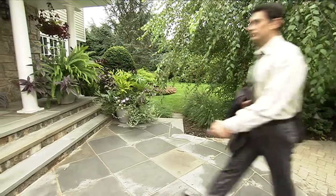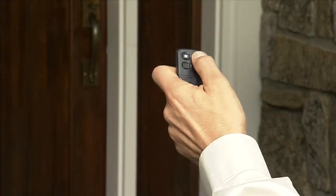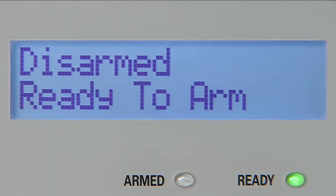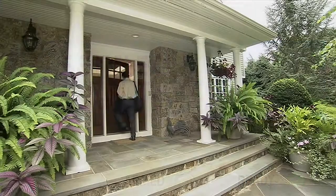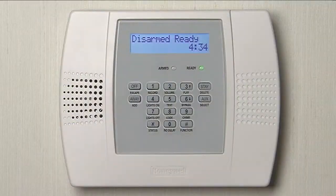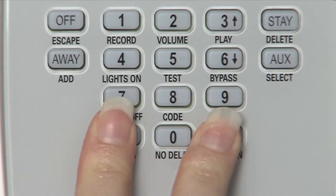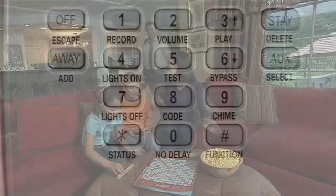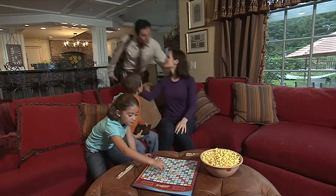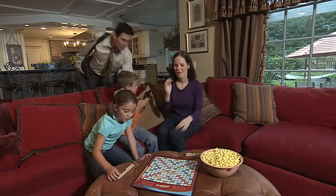Your Lynx Plus system can be conveniently armed and disarmed at the press of a button with handy remote controls. Don't forget to ask your dealer about the options available on your system. Lynx Plus can also be programmed to call for help when there's a household emergency, and the system is packed with convenient and helpful features that you and your family will want to use every day.